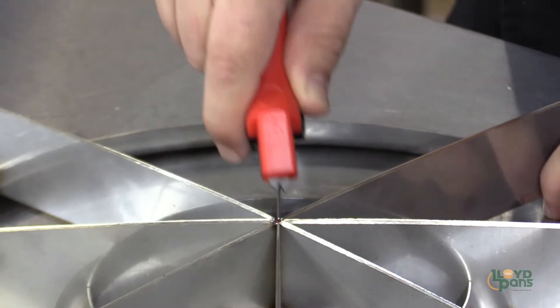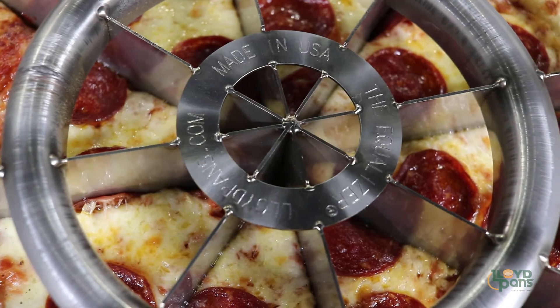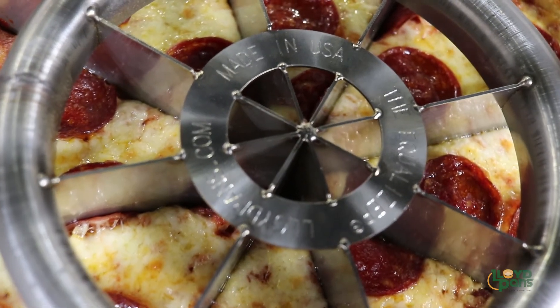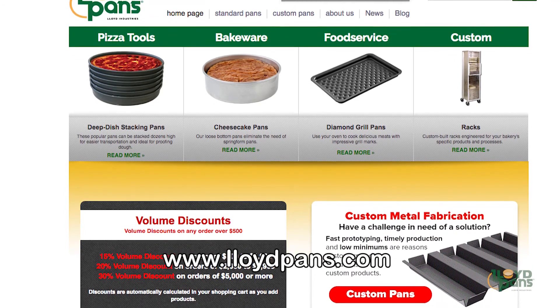As with any piece of restaurant or kitchen equipment, always use caution when cleaning and handling. Well, that's all the time we have today in the Pizza Kitchen. I hope you've all had as equally as much fun as I have — pun intended. Sorry guys, I just had to do it, been thinking about it all day. I want to thank our good friends at Lloyd Pans for letting us demonstrate the Equalizer. If you want to find out more about the Equalizer or other great products from Lloyd Pans, visit lloydpans.com.